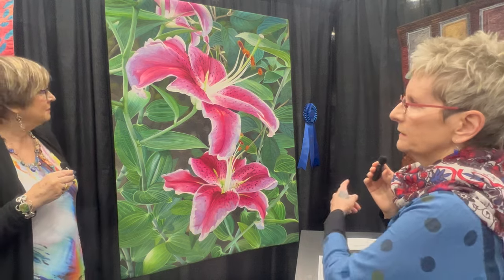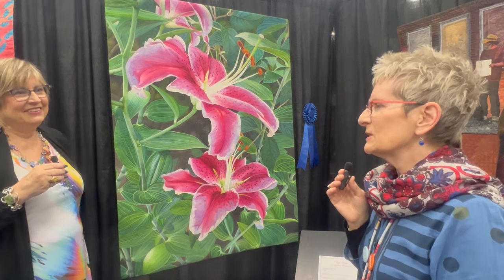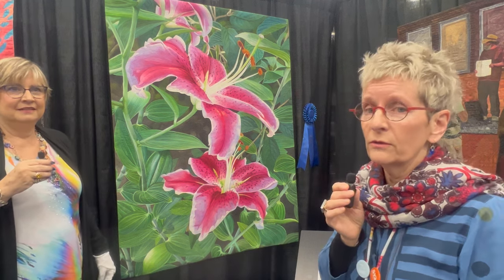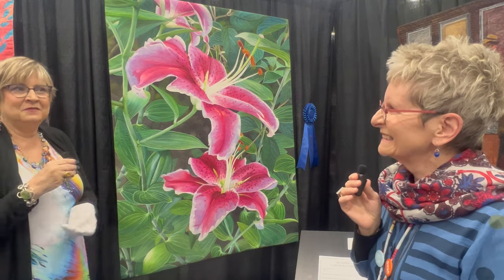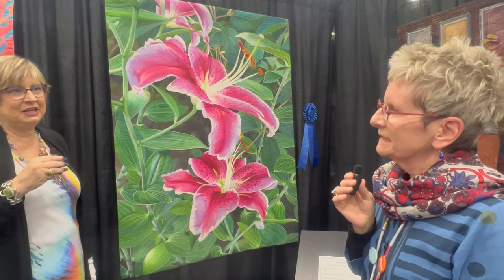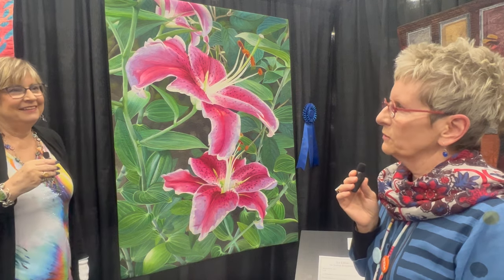That's why you won the blue ribbon for first place — congratulations! Thank you. It's another stunning quilt. If you're here at the show or able to see it, make sure and stop by. Thank you for wanting to come and hear about my quilt. It's always great to learn how you put a quilt together.